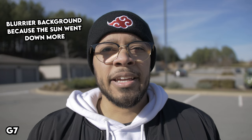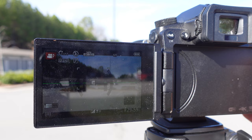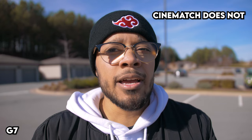Back on the Panasonic G7 — they don't have an exact log format but they have CineLikeD which is very similar. This is what CineLikeD looks like with no color adjustments, and then once you do some color correction to it, this is what it looks like with the color back in. You can then add color grading or whatever you want. It's just not an exact log format.